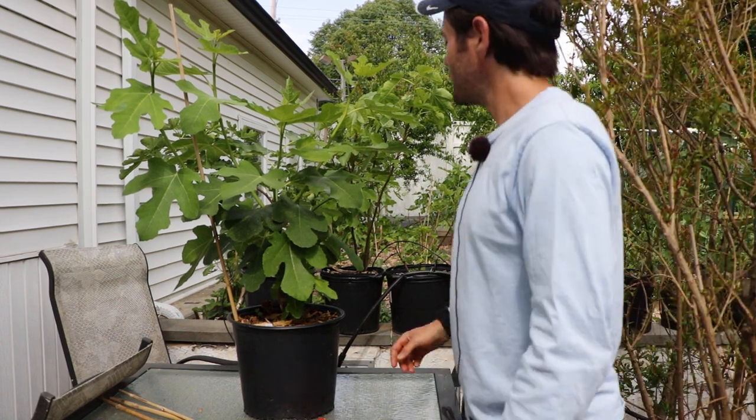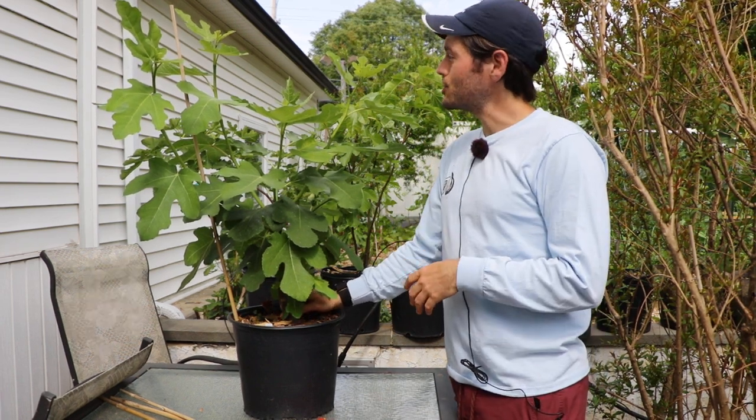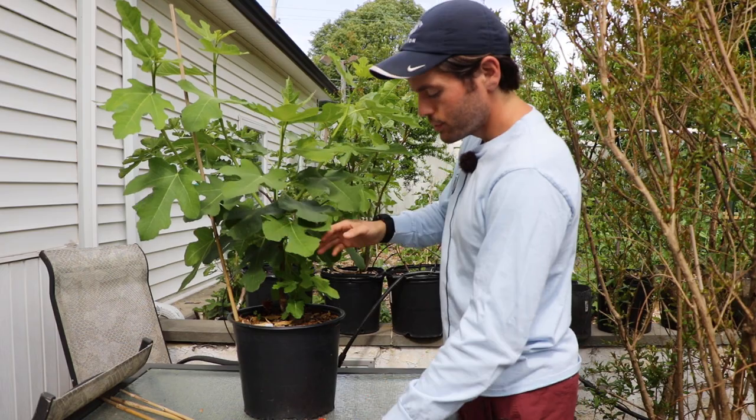All right fig lovers, this is Ross the Fig Boss. Today we are looking at a young potted fig tree and we're training it for the proper form. We're trying to set this tree up so that it has the best life going forward as possible, and this is all about basically just using some stakes.